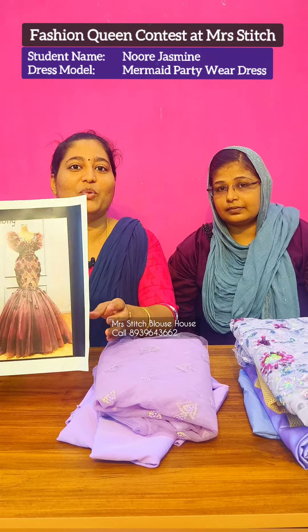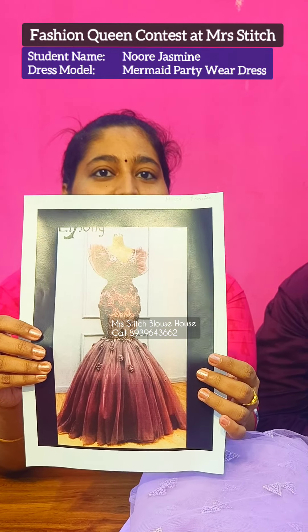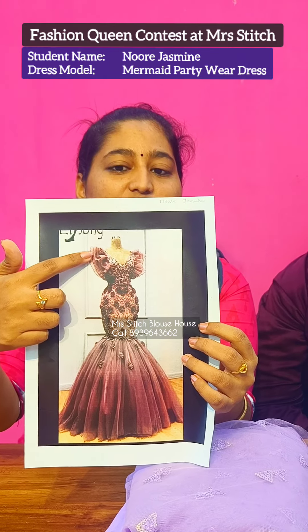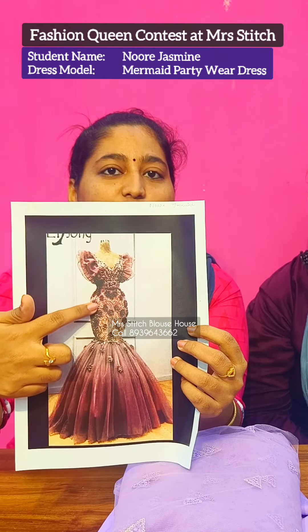Hi friends, this is a student Noor Jasmine. This dress is a mermaid cut. There are 3-4 layers on the body part. The skirt is a tight skirt.